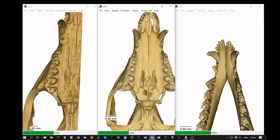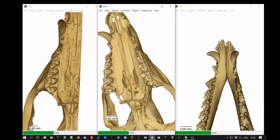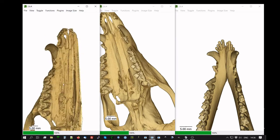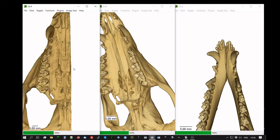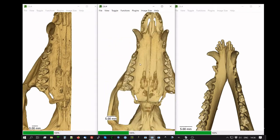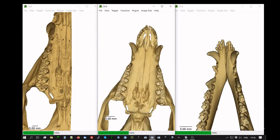Another thing you can notice are these large fenestrae—that's Latin for window—these large holes in the posterior part of the palate. That's true in the juvenile and also in the adult, and that's in addition to the incisive foramina. I should point out that this adult skull on the far left has been virtually dissected, so you can see inside the rostrum, whereas the juvenile skull in the middle is a full skull with all the bones represented. You can see the incisive foramina—foramina is plural, foramen is singular—right there, in addition to the palatal fenestrae.